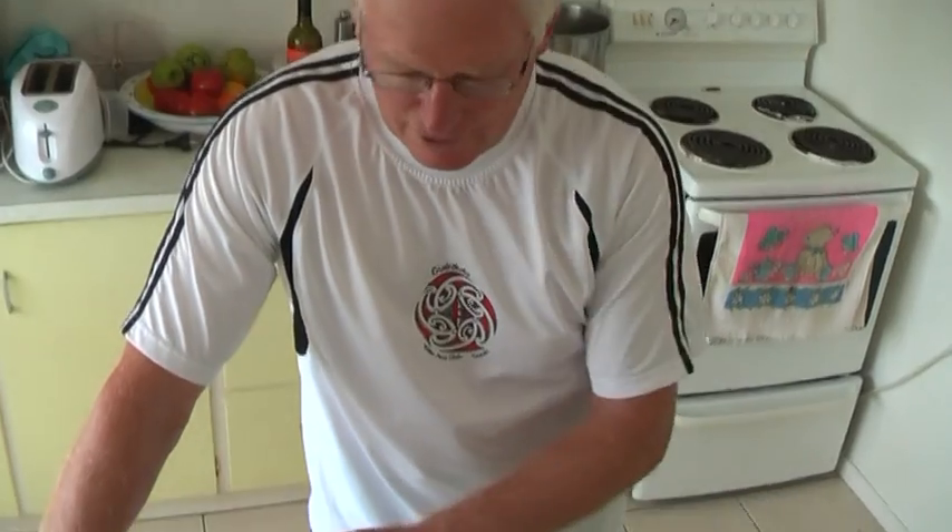G'day, welcome along. In this session we're going to introduce you to some novel new ways — gluten-free ways of cooking, in particular with coconut flour, which is not a well-known ingredient but over time will gain increasing acceptance. So what we're going to do is just have a quick look at the ingredients we're going to use today.